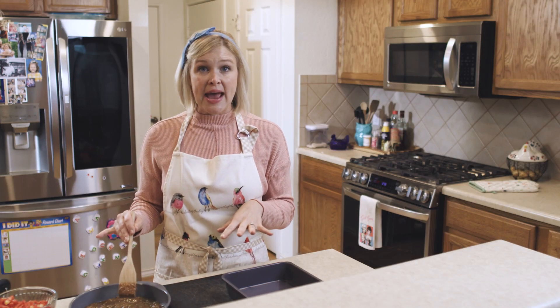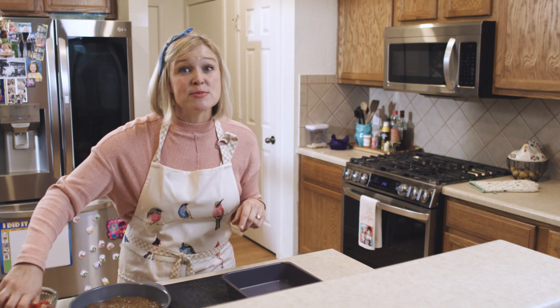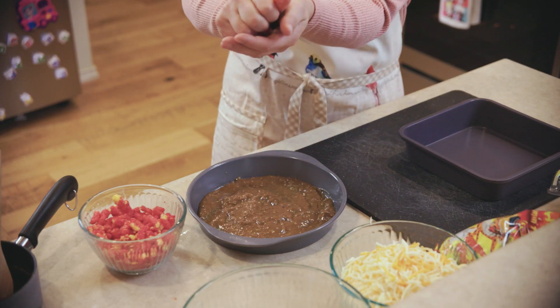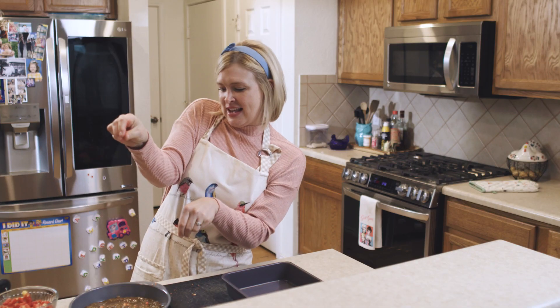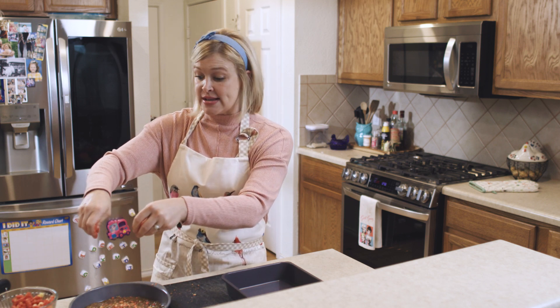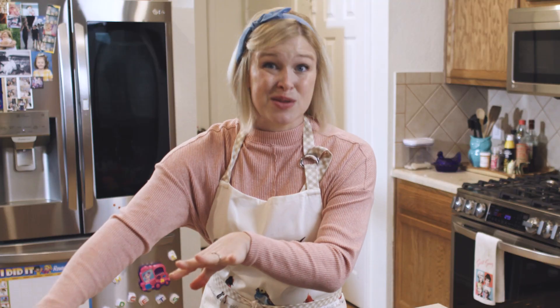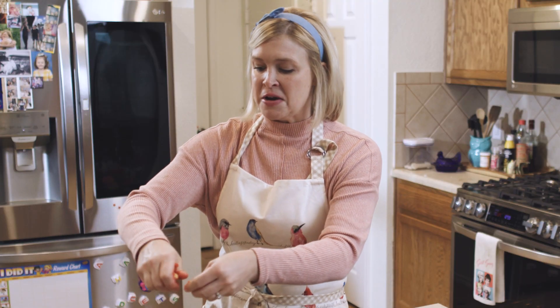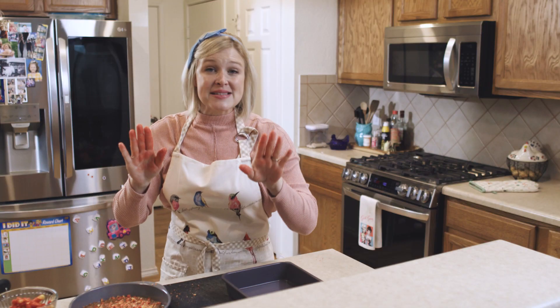Now that I've got my sauce ready, we're going to add some Cheetos. We're going to Cheeto three ways. We're going to start with some Cheeto dust. I'm just going to go ahead and crumble it in my hands, really feel that texture. You're going to want to be really careful to wash your hands after this step — don't touch your eyes, don't go to the bathroom. If you don't get stains on your fingers, you're not doing it right, and you are not a true Cheeto fan.